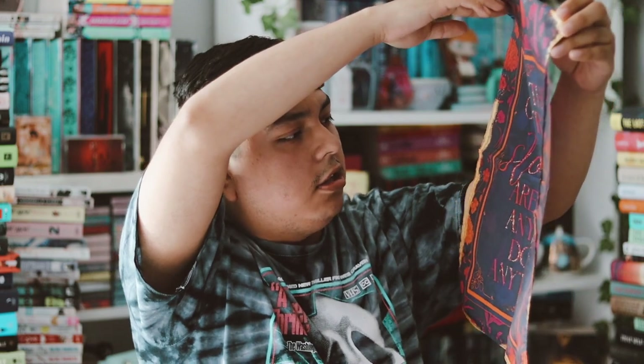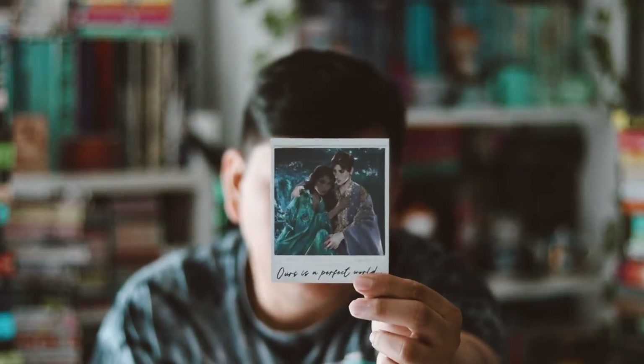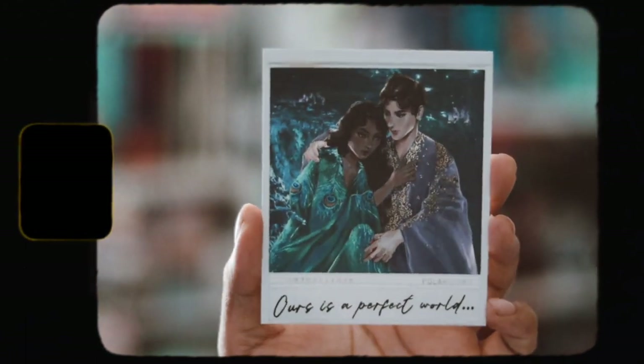Then we have a tapestry wall hanging. It says 'On the contrary, stories are why anyone does anything.' I'm just going to throw this away — I don't like tapestries or wall hangings like these, and I don't like the design either. It's inspired by Marvelous Light. Then we have this month's polaroid — it's very very nice, it says 'Ours is a perfect world' and it's inspired by Scythe by Neal Shusterman.